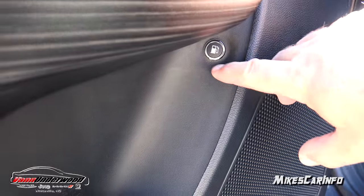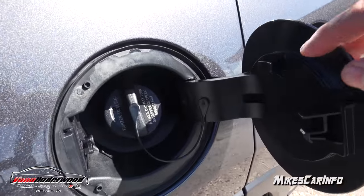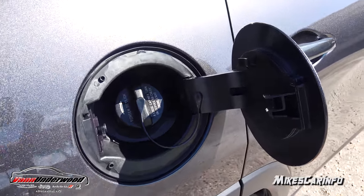The fuel door is lockable — there's a button for it and it's on the passenger side. It has a cap with a little tether and a place to hang it to keep it away from your nice granite paint and out of the way.